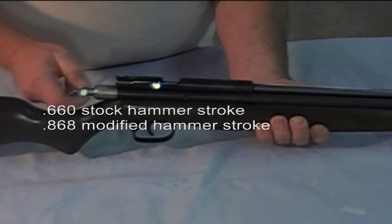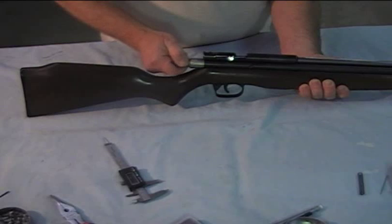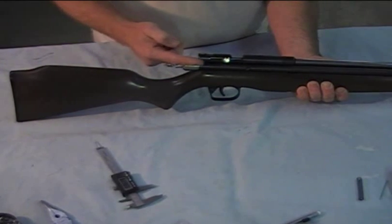I've also got a rear velocity adjuster — these are very popular, a lot of different styles on them. Basically what this does is it puts some preload on the spring, the hammer spring inside there.